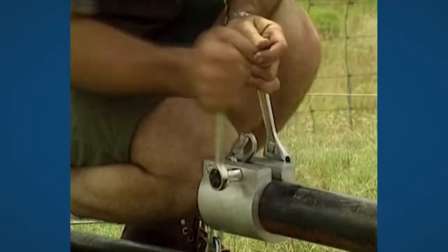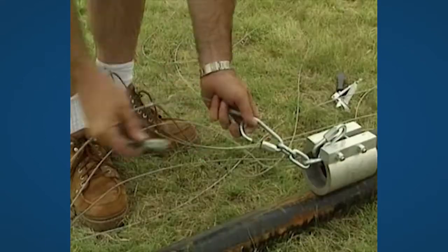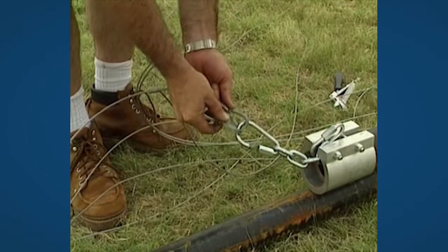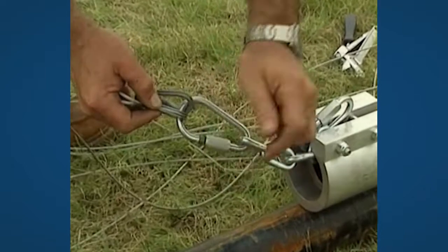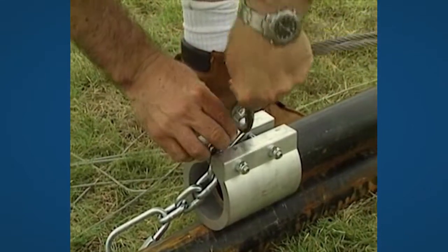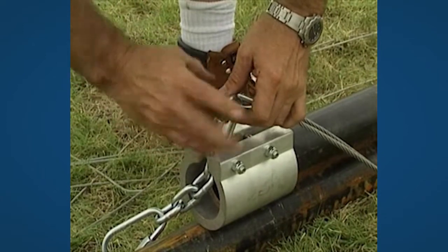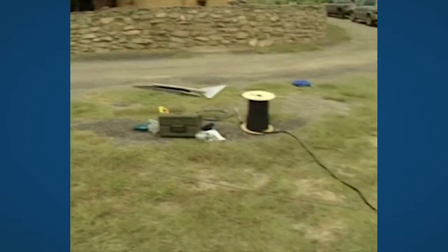The top part of the gin pole is mounted and the last two wires are connected to it. Remember to lock the wire lock. The towing wire is connected to the car or truck and used to raise the tower.